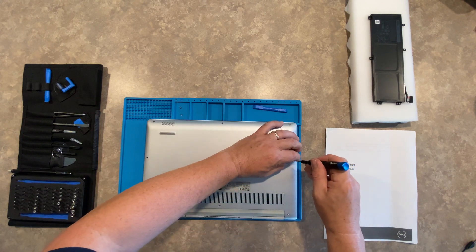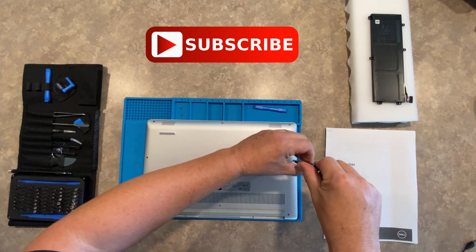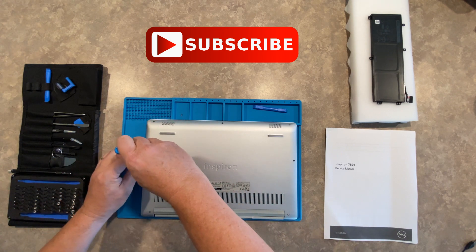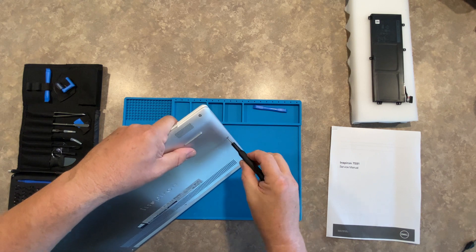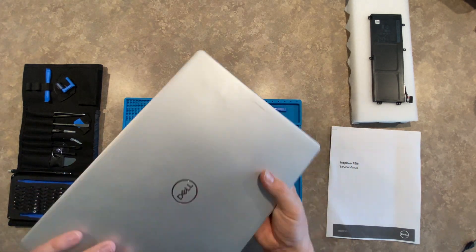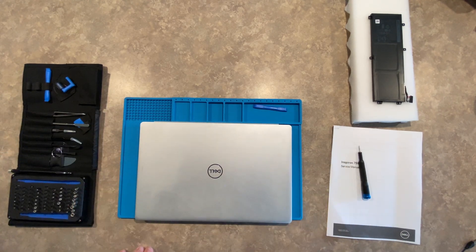While we're finishing this up, I hope you enjoyed this video, I hope this worked for you, I hope it saved you some money. If it does, please like and subscribe, and forward this on to someone that may have use for this. I love this tool because you can do so many things one-handed. We are ready to bring this back online and make sure we have a good, healthy battery.